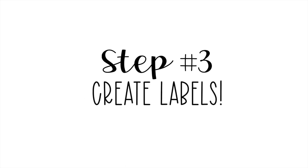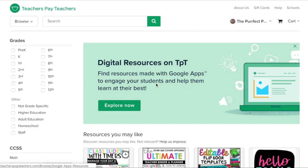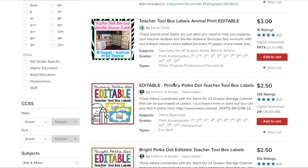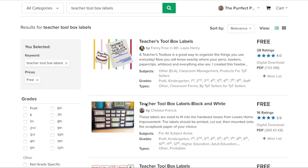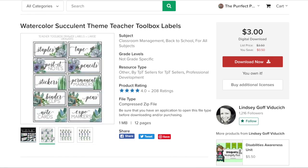Time for the best part — finding which labels you want for your toolbox. Go onto TeachersPayTeachers.com. If you've never heard of it, it's a great place to find teacher-made resources for free or for really low cost. Type 'teacher toolbox labels' into the search bar. You can go with anything you'd like — I went with tropical — but there are so many to choose from at pretty low cost: three dollars, two dollars, one dollar. Press the free button and you'll see all the free downloads. These watercolor succulents labels are the ones Destiny wanted — they're going to match the black perfectly.